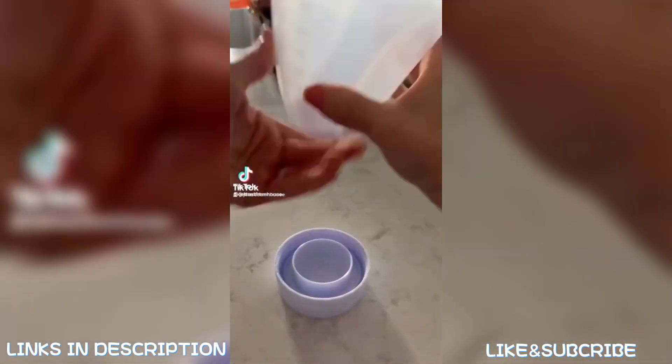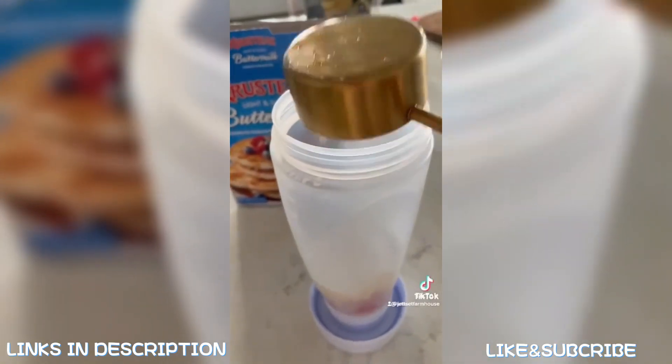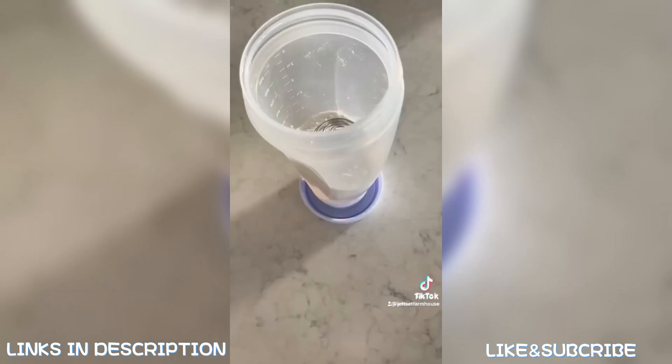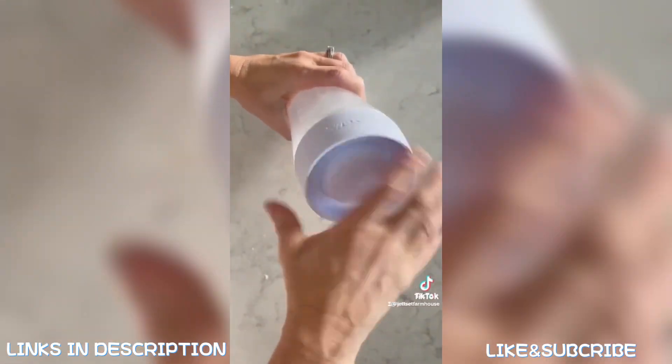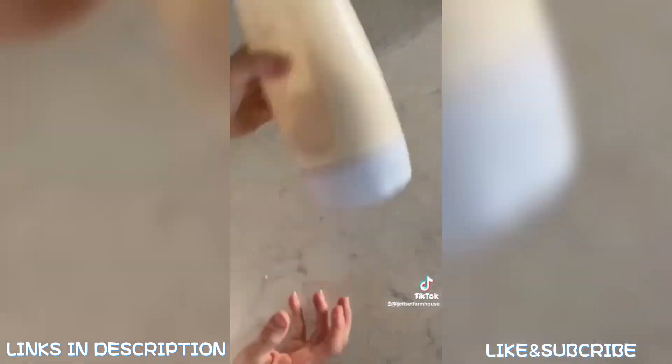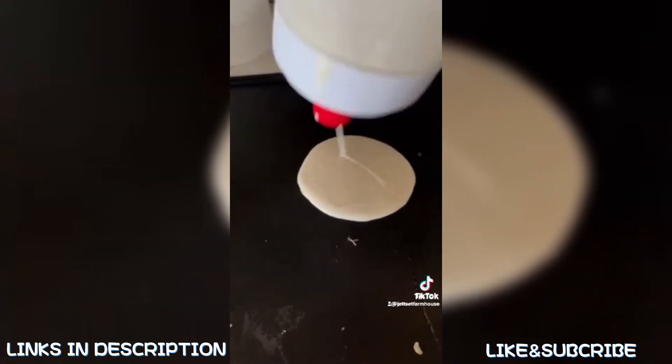If your family loves pancakes as much as our family does, you have got to check out this mess-free pancake batter mixer. You start by adding your liquids, then your dry ingredients, then drop in the mixer ball. Just shake it up really good until all of your ingredients are combined, then pour your pancake mix right onto the griddle without getting drippy messes everywhere.